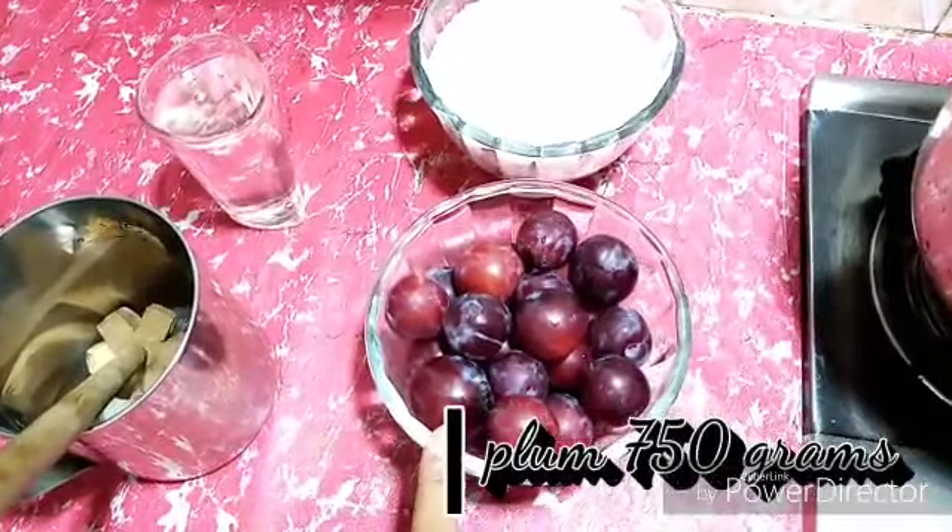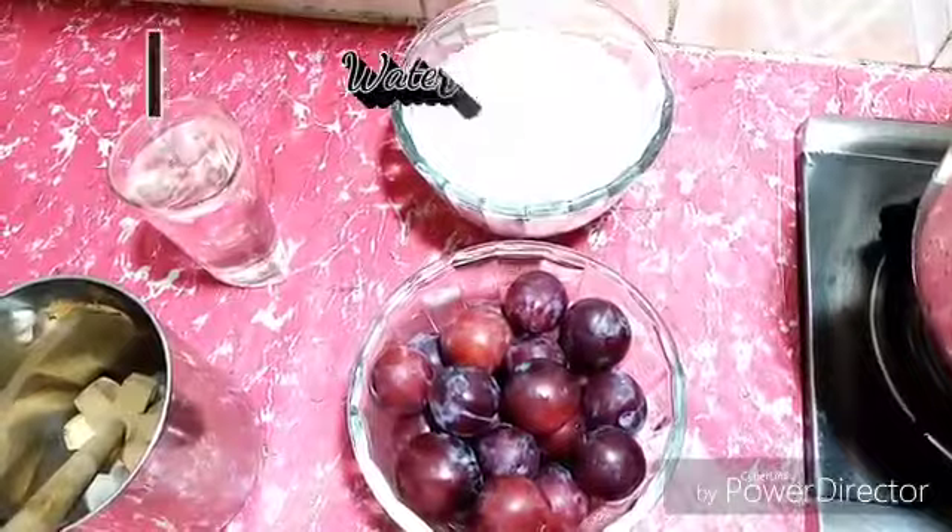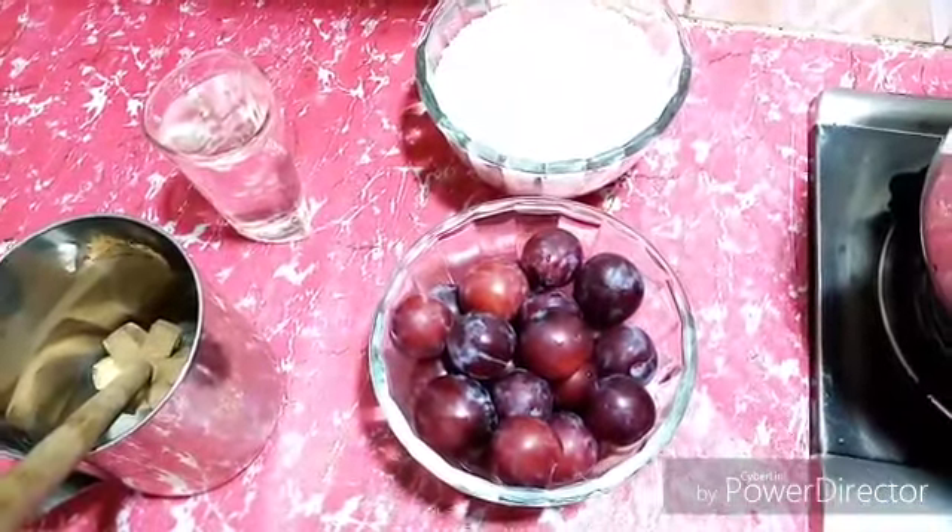For this I need 750 grams of plums, one kilogram of sugar, one glass of water. If I need more water I use more.